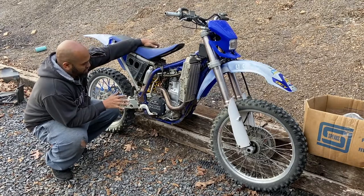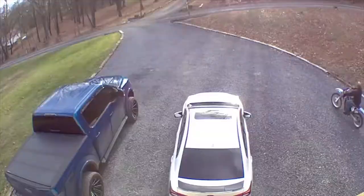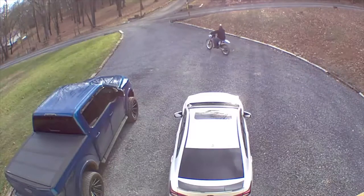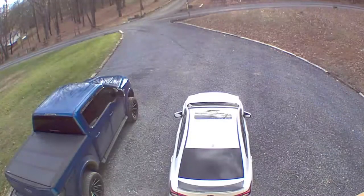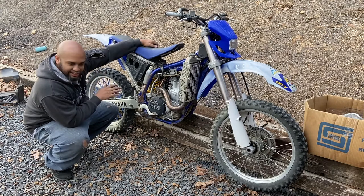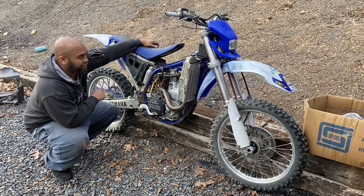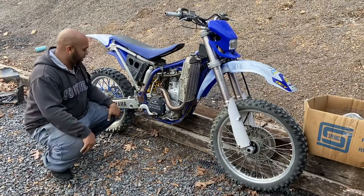Alright everyone, we have it out here. I started it. I drove it. And this thing is crazy fast — a little scary to be honest. I'm going to get it fired up for you all for the video so we can keep this project moving.